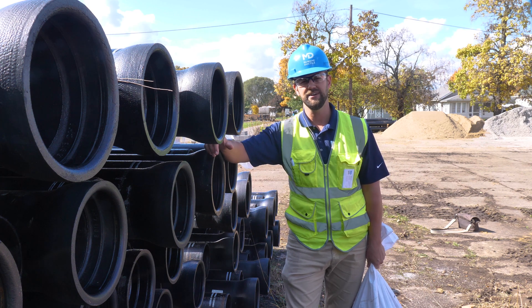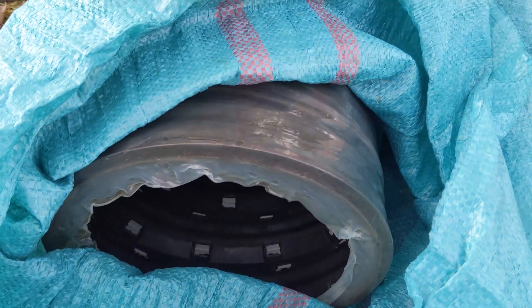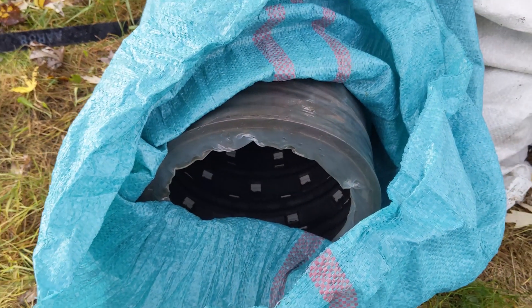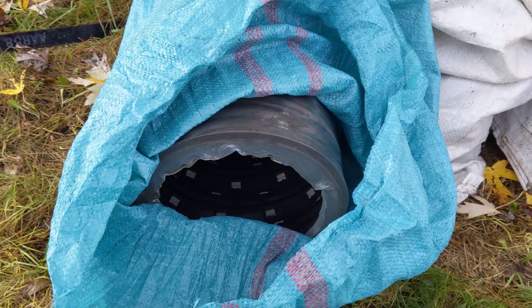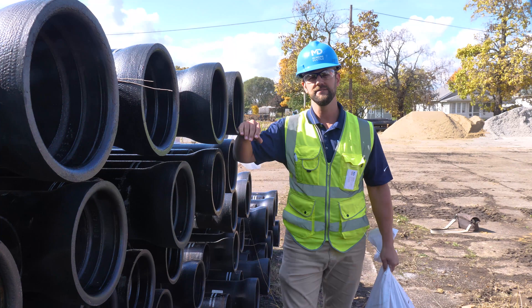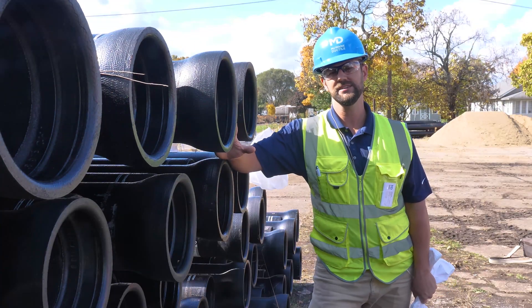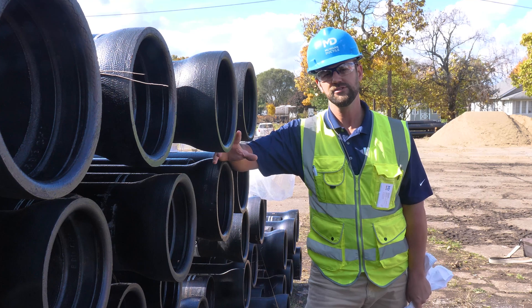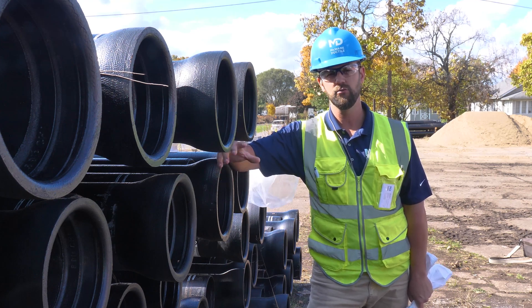Be sure to confirm your gasket count. When you receive your pipe, you will also get an equal amount of gaskets. You can identify your gaskets and confirm the quantity by checking the bags or the crate that they've arrived in. Now, the driver may have placed the gaskets in the cab to protect them from the elements or theft, so be sure to confirm with your driver before they leave.